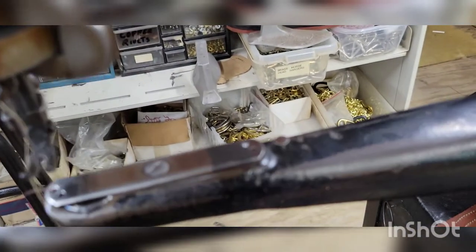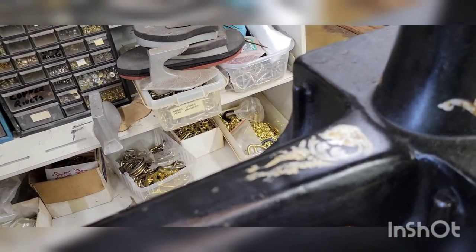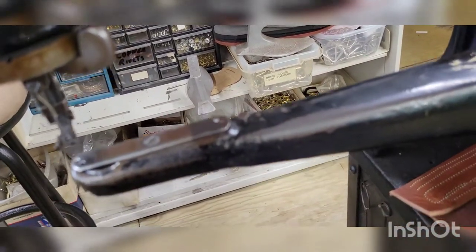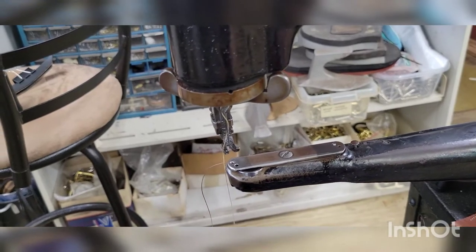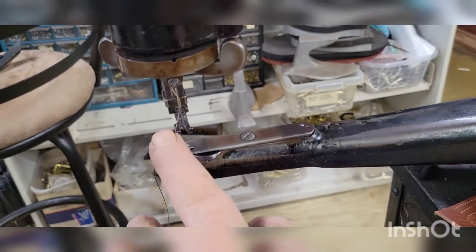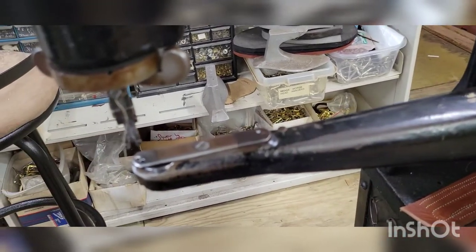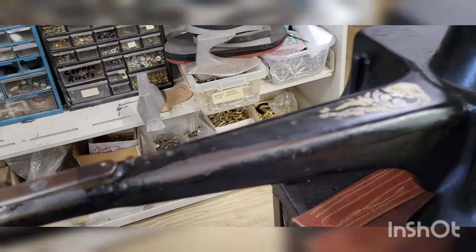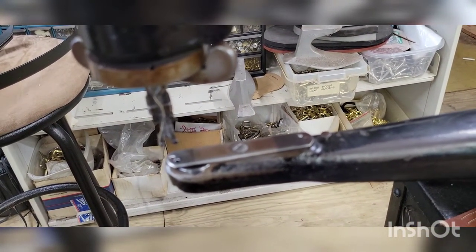Now, I've had a lot of people come in and go, 'Oh, my grandma had one like that.' No — unless your grandma was in the shoe repair business, I don't believe she had one. From here to here is 12 inches, so you can get a pretty deep boot on there and sew quite deep down into the boot.